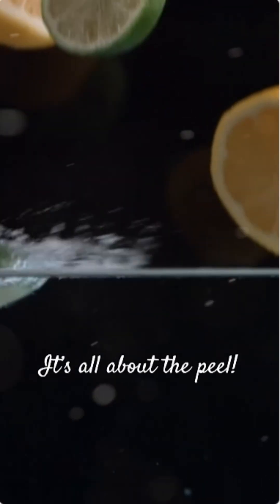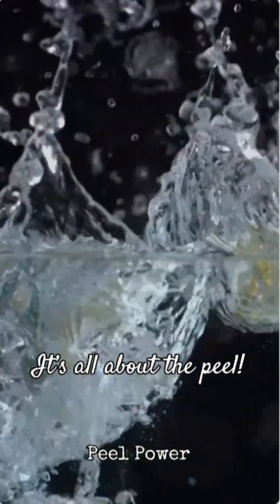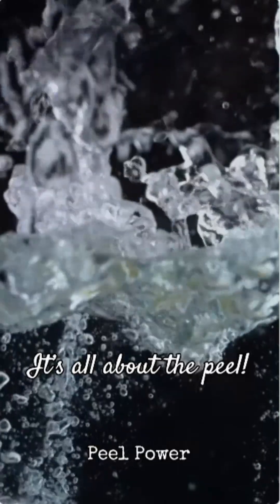It's all about the peel. If you peel a lemon, it will likely sink because you've removed its buoyant air pockets. And if you could somehow add air pockets to a lime, it might just float too.